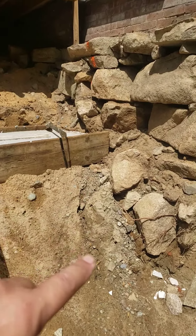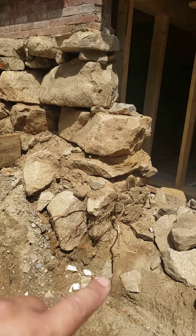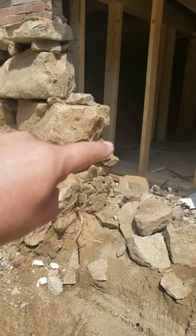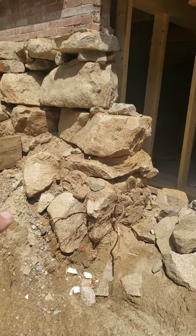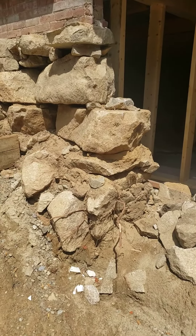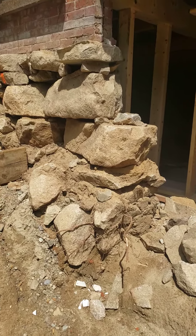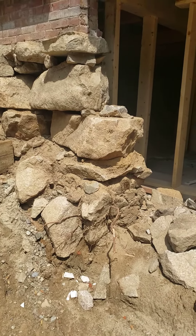And then they'll excavate here. What we'll basically do is we call for a little horseshoe form that is U-shaped — it's going to go back to the wall here, go inside and go back about three or four feet, and it'll just be a couple inches off of the stone. They'll clean up all of this mess.